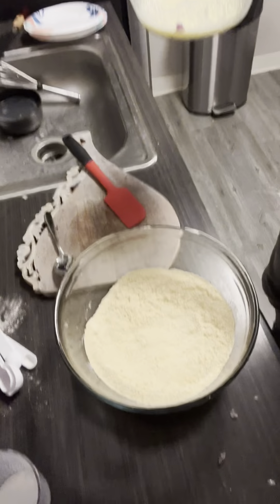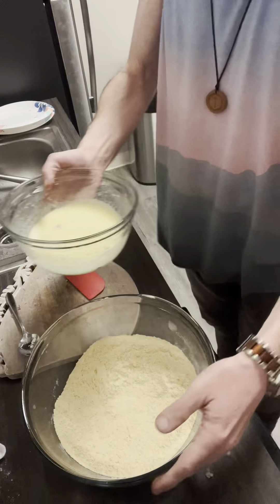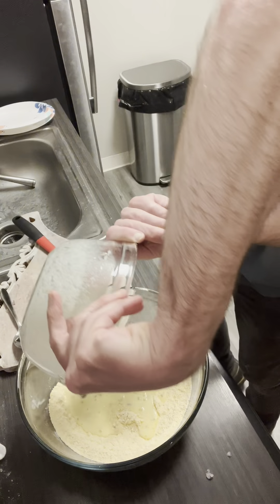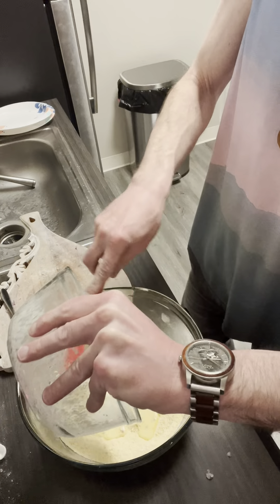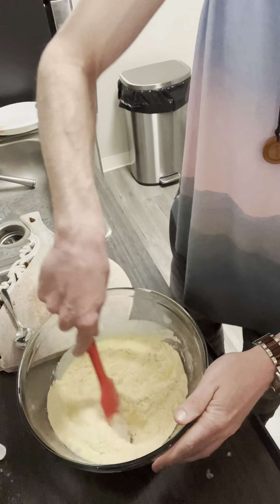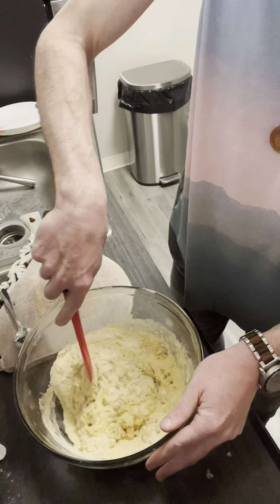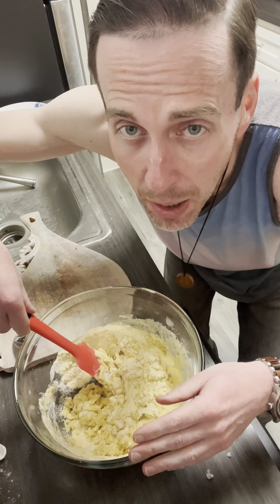Let's mix these things together — let's get this done. Wet mixture into the dry mixture. Combine. And remember that the wet mixture has our onion in it. There we go. Let's stir it around — we want to make a viscous batter.